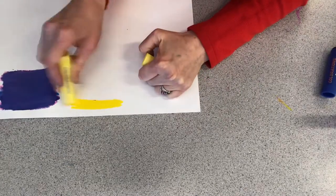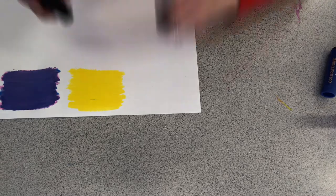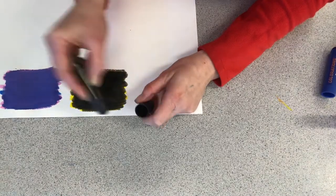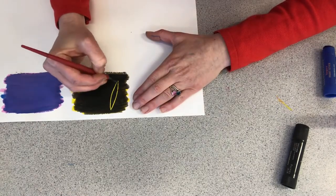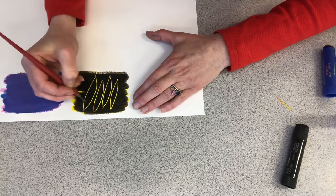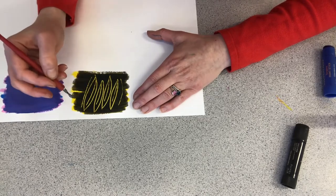Now we're going to try some sgraffito. One thing that's really important is you've got to do this when the tempera paint stick is still wet. I'm going to show you what will happen if you do it when it's dry — I tried it and it didn't work, just as I suspected. You want a light color underneath and a dark color over top. Then you take a toothpick, old pencil, scratcher, stylus, or old pen and scratch in your design. If you don't put enough color down, it won't work, and if it dries, it won't work.